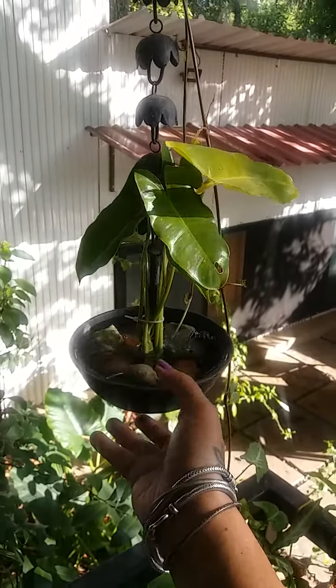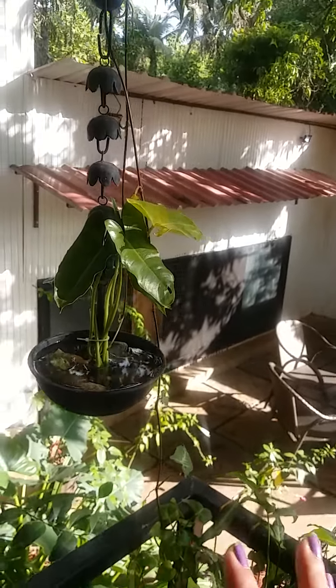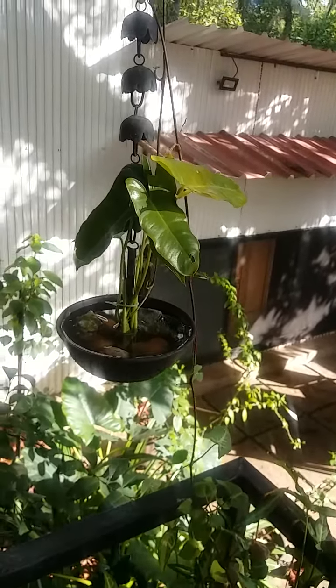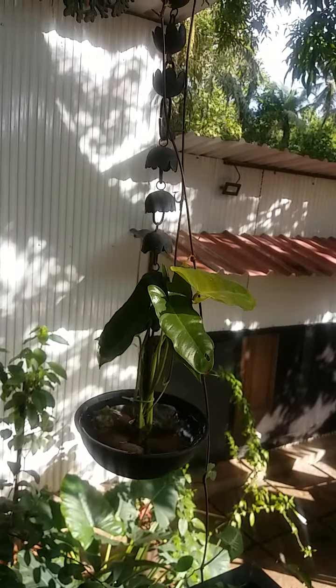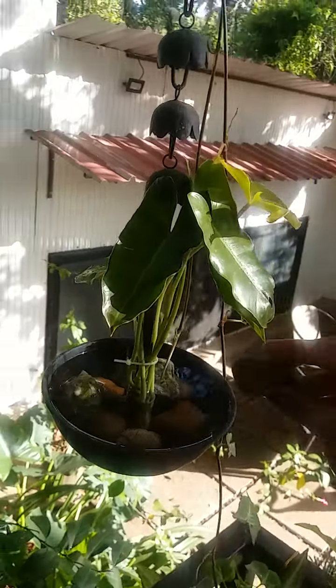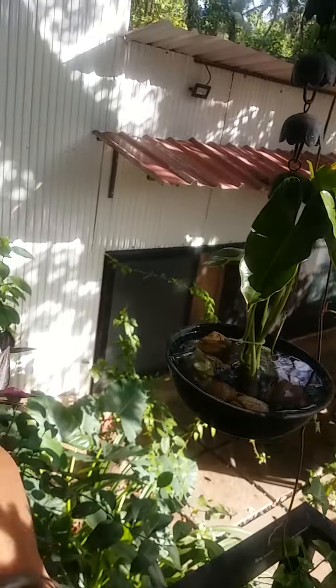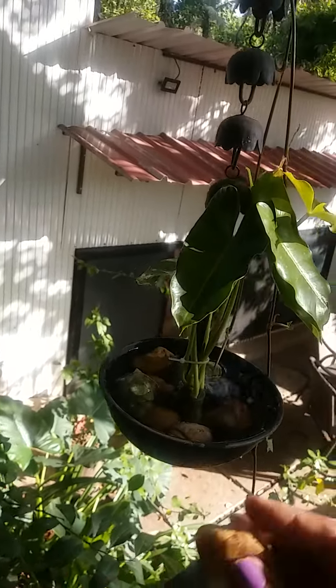These are just some small things you can do to add beauty to your home. You can even put this indoors, but make sure it's near a window or that some secondary sunlight comes in. I hope you enjoyed this — keep watching for more videos. I'll add one more stone here to balance it.